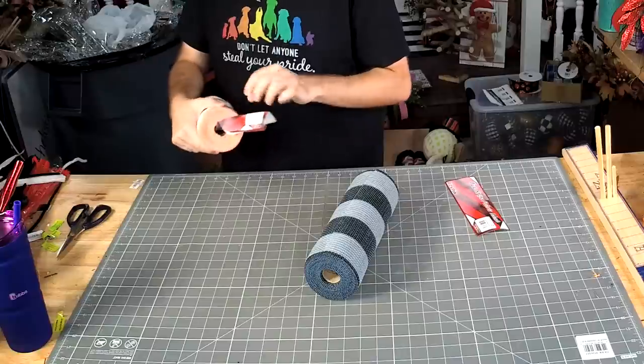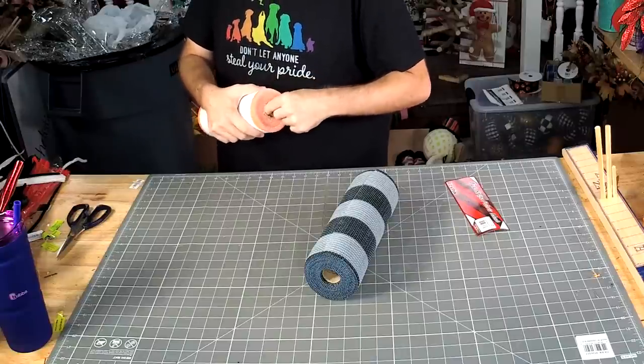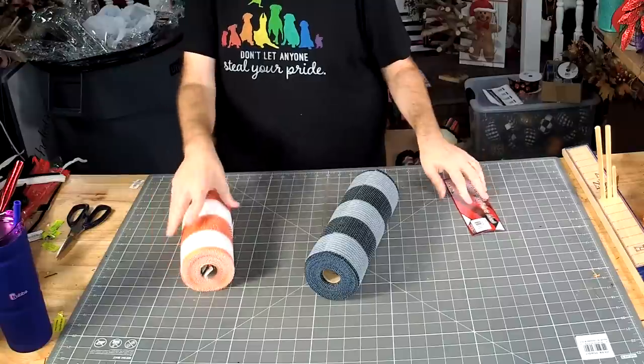Just stashing those little wrappers in there, because I don't think I'm going to use the whole roll of either one.